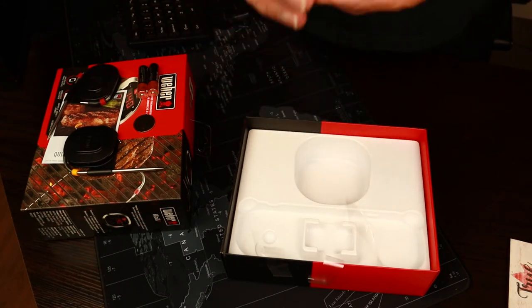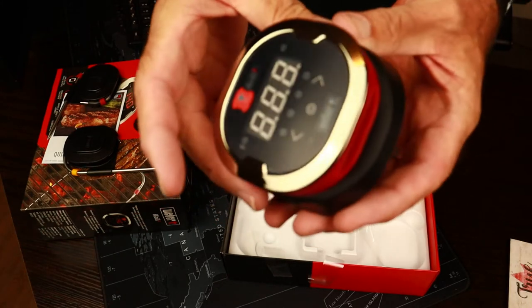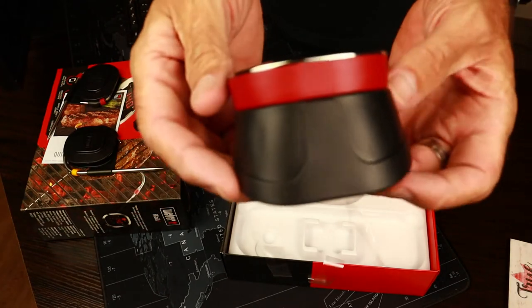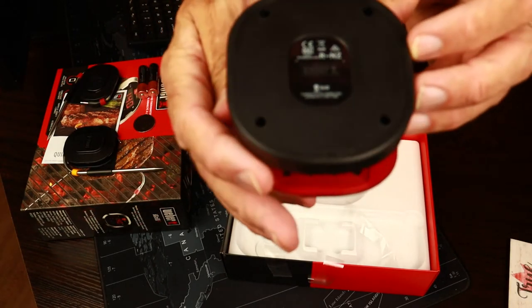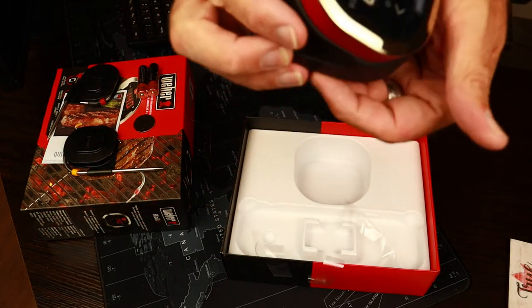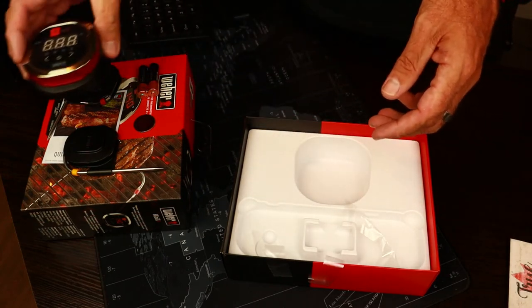And then lastly is the head unit that gives you the temperature readout on it. It sits on an angle so that you can read it easily. That's about it — there isn't anything else in the box.